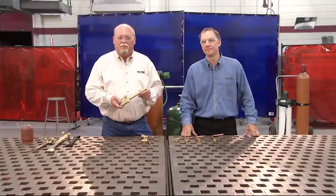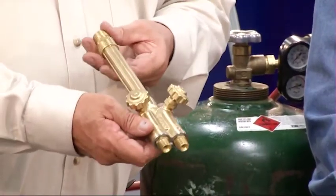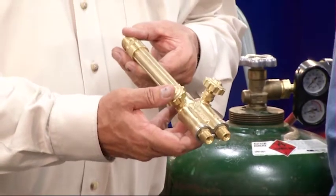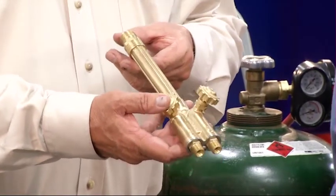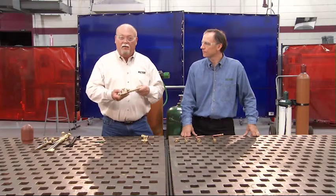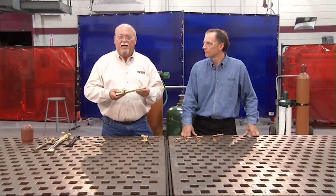This is a typical Victor handle. It's designed to deliver the gas in a safe manner to the mixer. One of the big misconceptions in our industry is that the mixer is in the handle — that's not true. Each individual component has its own mixer. Today we're going to talk about heating and cutting, the most popular uses of the torch.